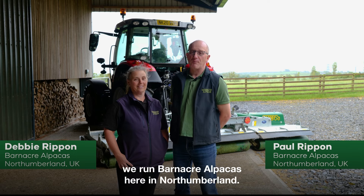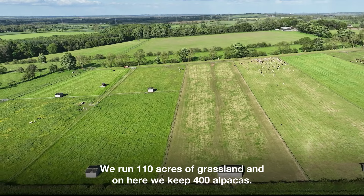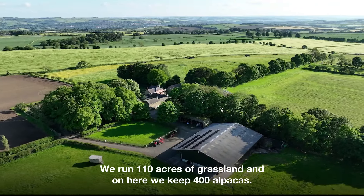We're Paul and Debbie Rippon. We run Barnacre Alpacas here in Northumberland. We run 110 acres of grassland and on here we keep 400 alpacas.